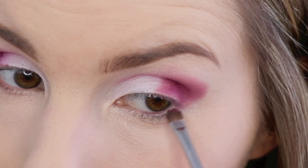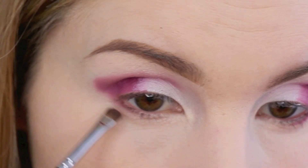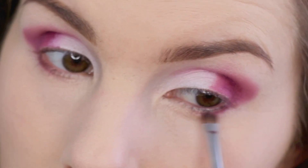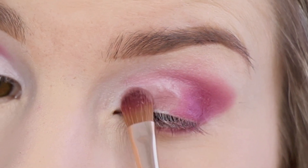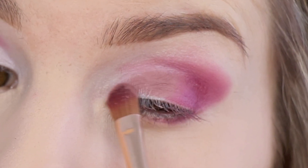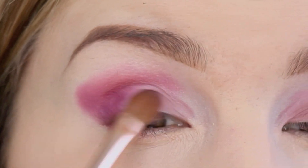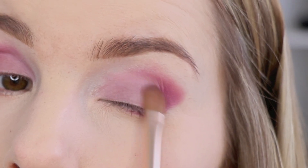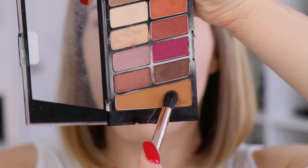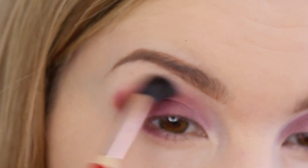I'm taking some more of that same maroon color with the Morphe M213 and smudging that on the lower lash line. Then I'm going in with this purple and patting that color on the front part of the eyelid. Then I'm taking some more of that purple and just blending it with the magenta color. Next, I'm going in with a blending brush and a warm transition shade to blend out that magenta shade in the crease.